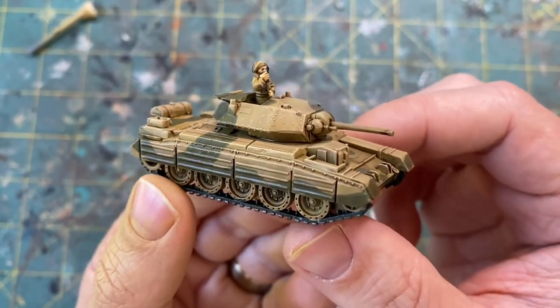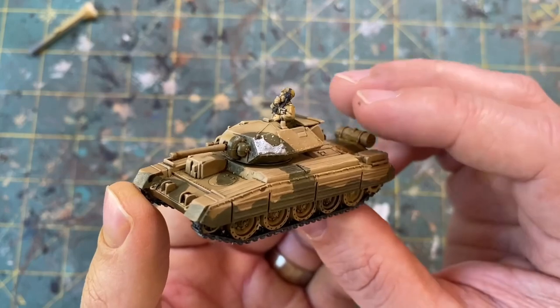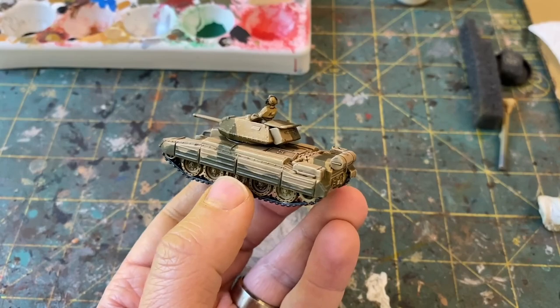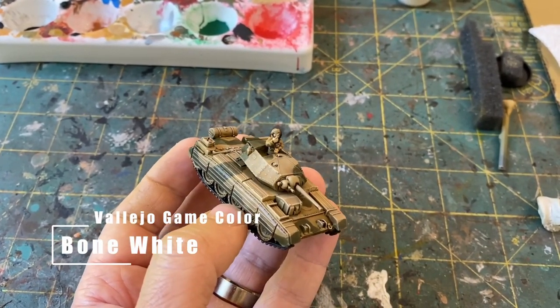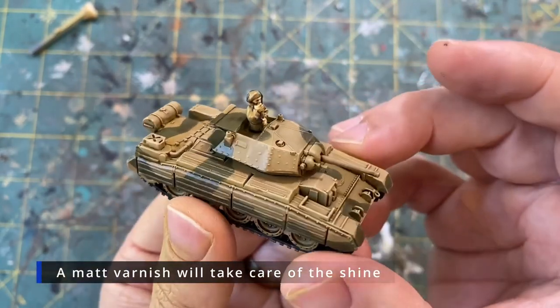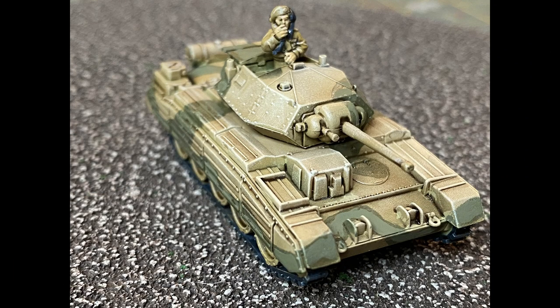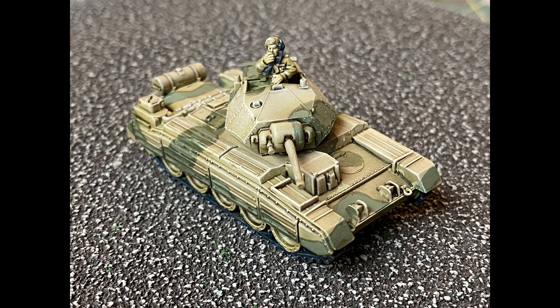While small, just take your time, as the details on a figure even as small as this one can really bring out the entire model. At this point the model still felt a little dark to me, so I grabbed Vallejo Game Color Bone White and gave a light dry brush, really catching the high points of the model to bring those out a little bit more. I also elected to go back in with my Russian Uniform to highlight that camo, leaving a hard edge on the outside. Not the best paint job in the world, but something I am happy with — I have a lot of these to paint up, and hopefully you will be seeing my mid-war British on the table in the near future.